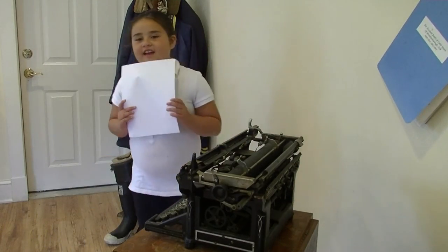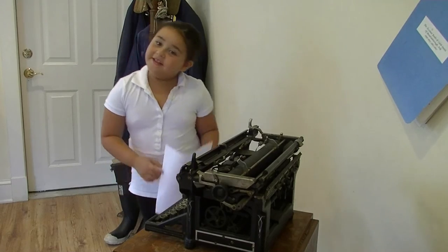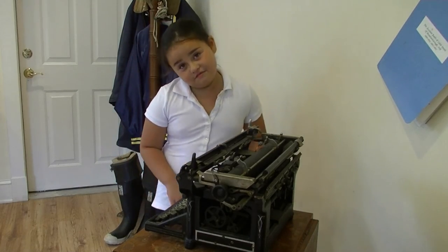Having a computer is a lot easier. Until next time, thank you for watching Multinboro Historical Society's Kids' Corner with Mika Atkinson.